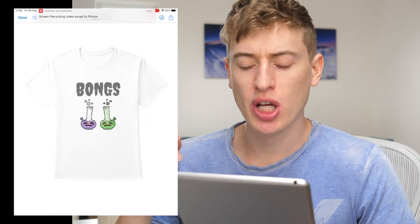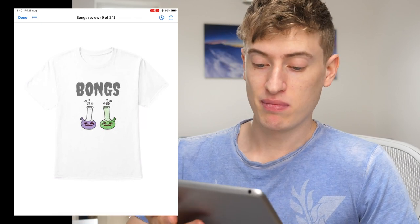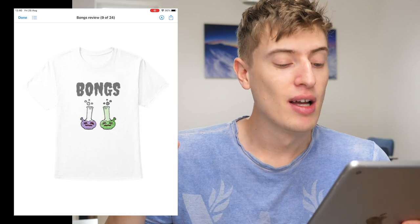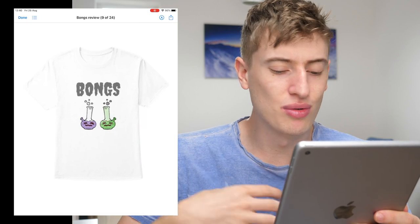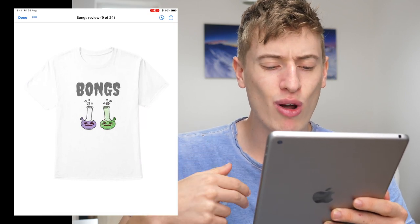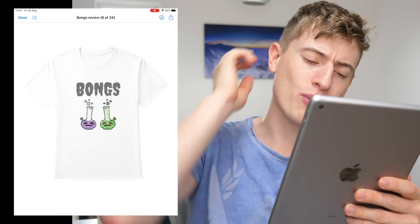The first design: bongs. It's a cool design, not my personal taste, but no judgments here. You've got a lot of colors going on — green, red, purple, light gray, dark gray, another gray, and black. That's a lot of colors. We'll talk about improvements later.